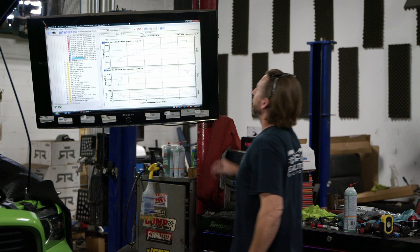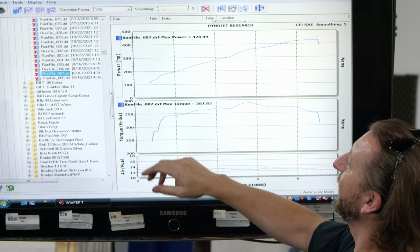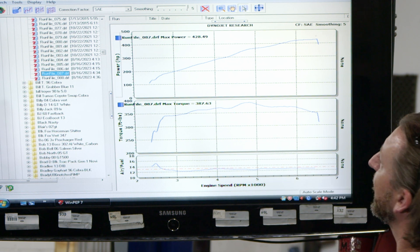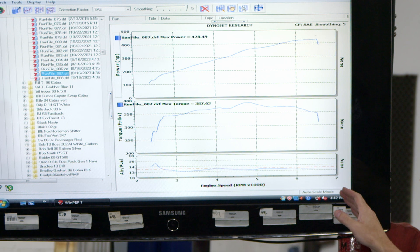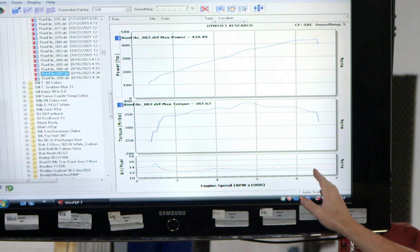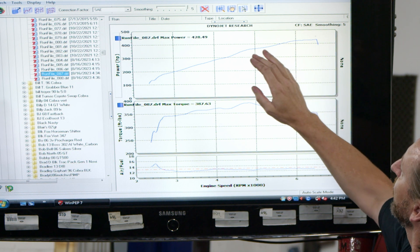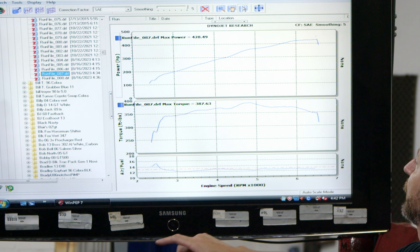Run number — ironically this car has been here quite a bit over the years — so this is run 87. This ended up being a fifth gear pull. We made high wheel speed, which is why I cut it a little short here, because we weren't too far into the tuning process. But this run showed 428 horsepower and 387 torque to the rear tires.